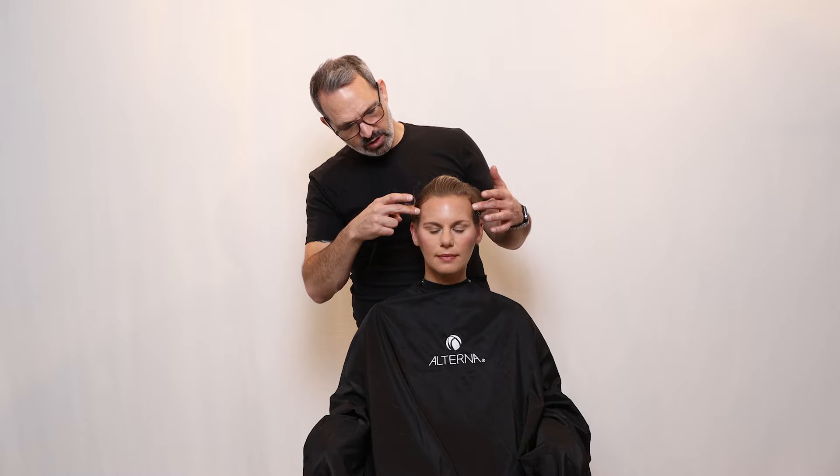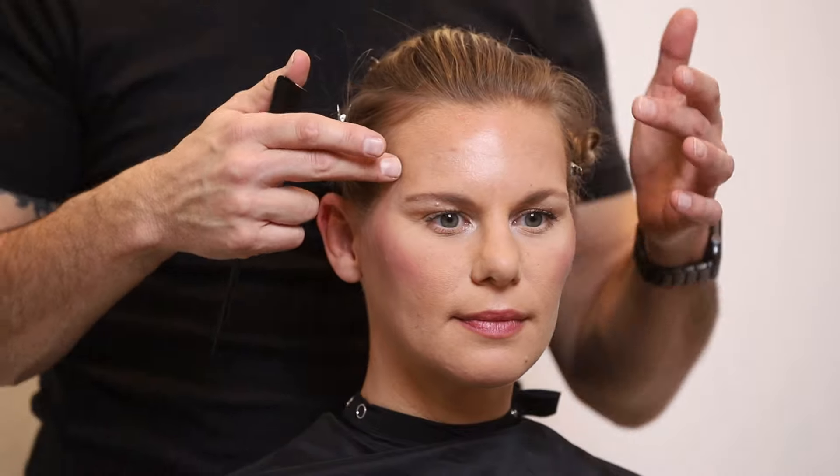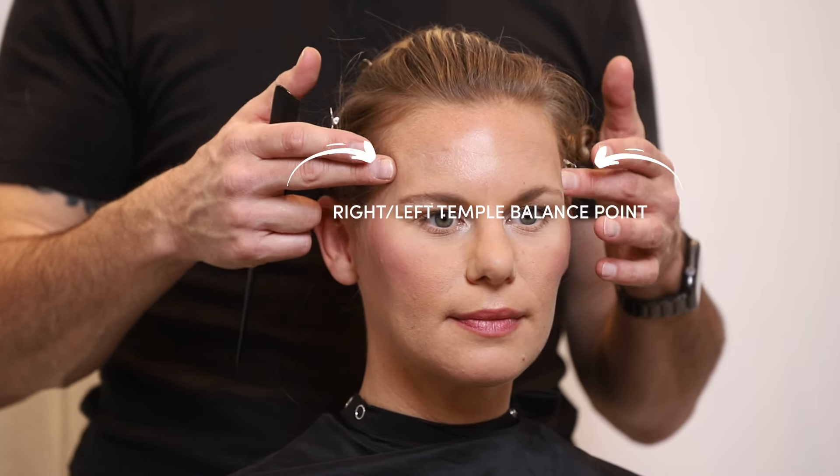The next two balance points are at the temple. This is right where the hair comes out a little bit, typically on most people, right at the temple. These are the right and left temple balance points.